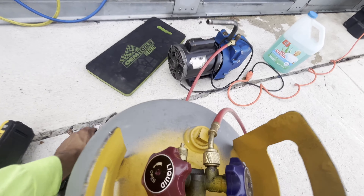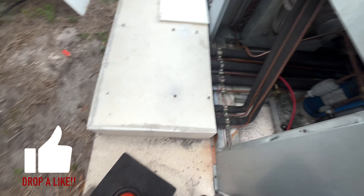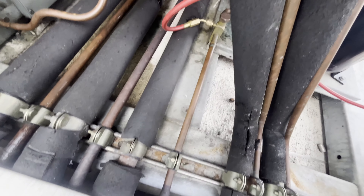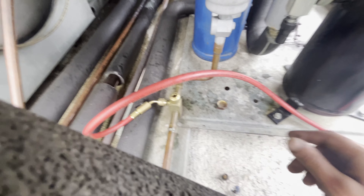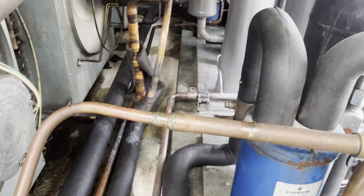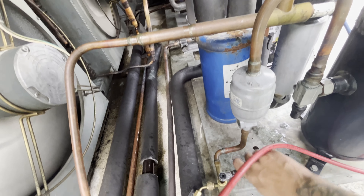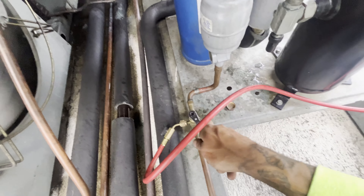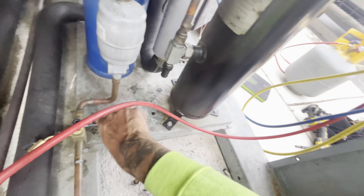I'm going to put vacuum on my cover tank when I reuse it — put the same on there. I've got the liquid line valve shut right here. I'm going to put the valve on the suction side as well. Probably just the condenser side — I turned everything down again.